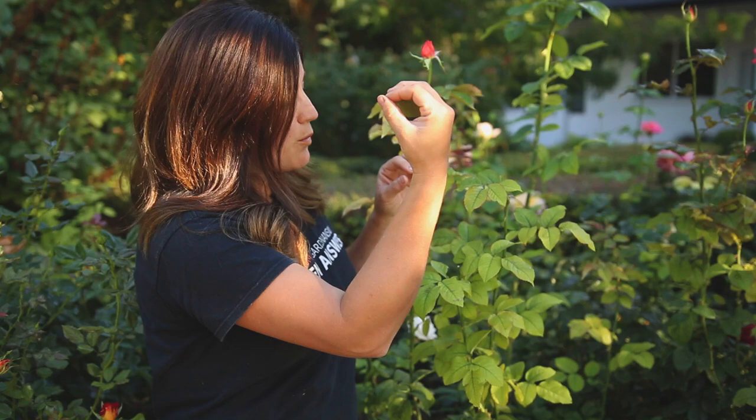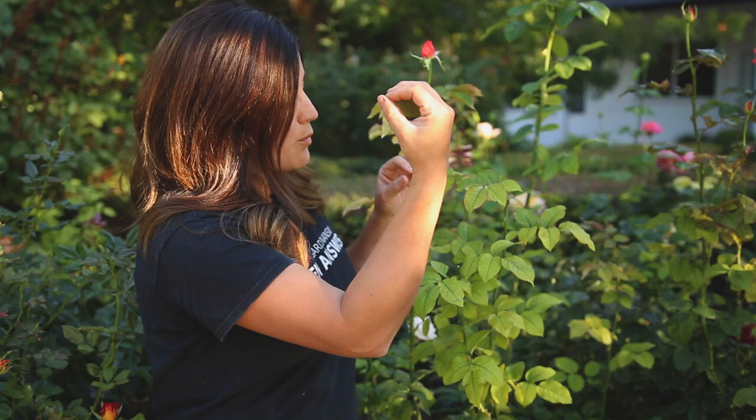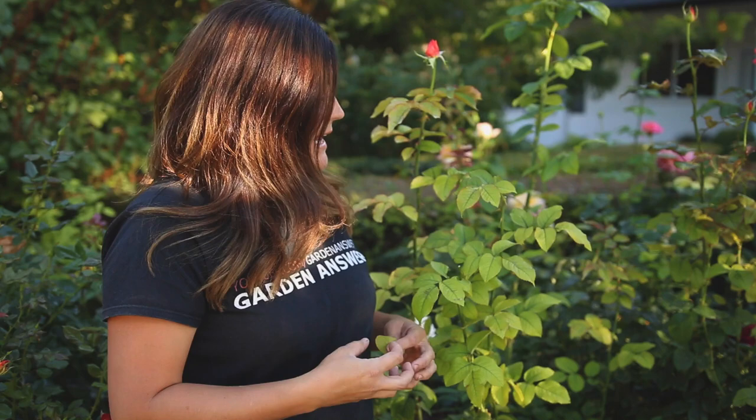Usually chlorosis starts on the ends — you can see right here on this rose bush — on the younger terminal leaves, and then it works its way down into the shrub. Further down the shrub looks nice and green, but the tips all look bad. It might just present on a few branches, but if it's a severe problem the leaves can start to scorch and that branch could eventually die. So you really want to get on it and start treating your shrubs with iron the moment you see this start.